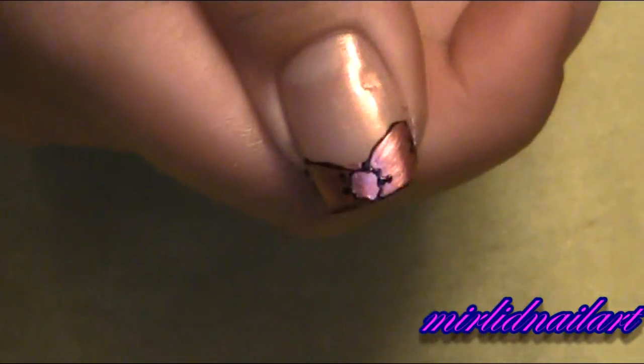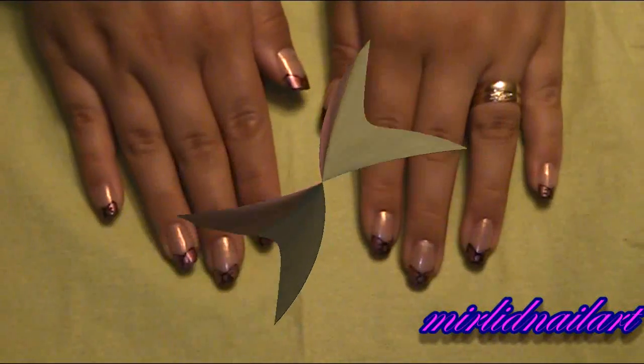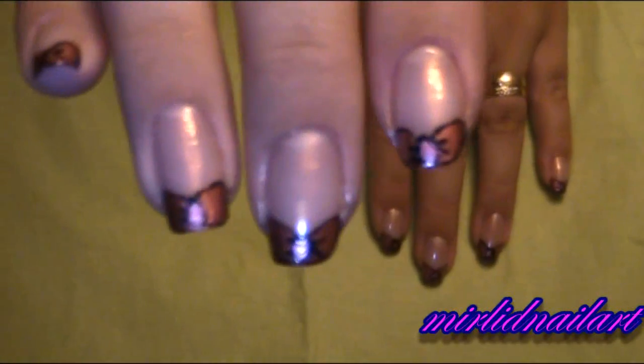And then I will do that on the other nails as well. So this is what it looks like now with the bows on my fingers as a manicure.